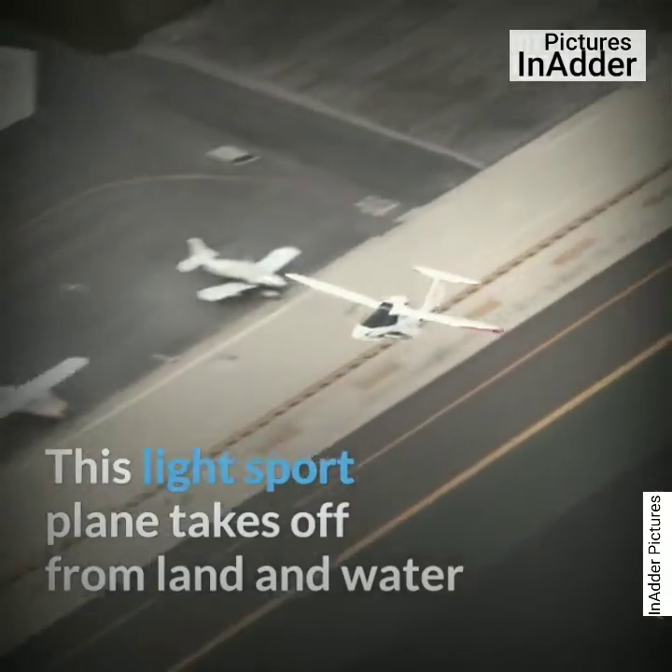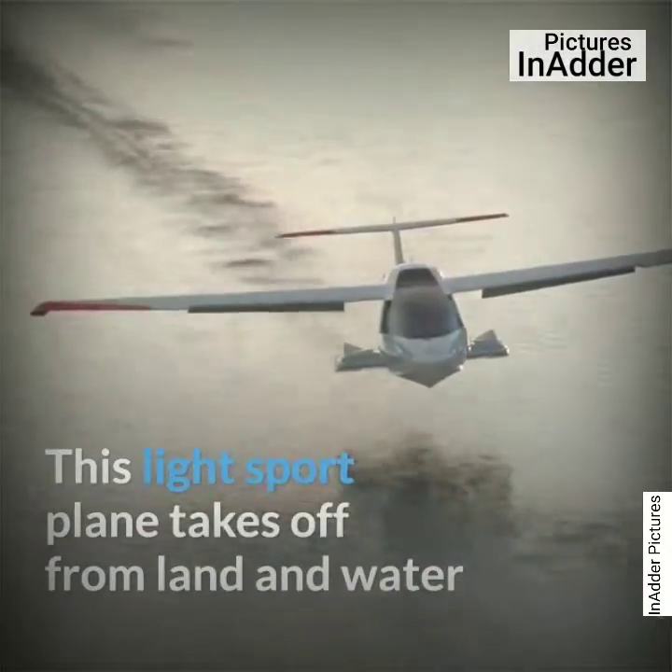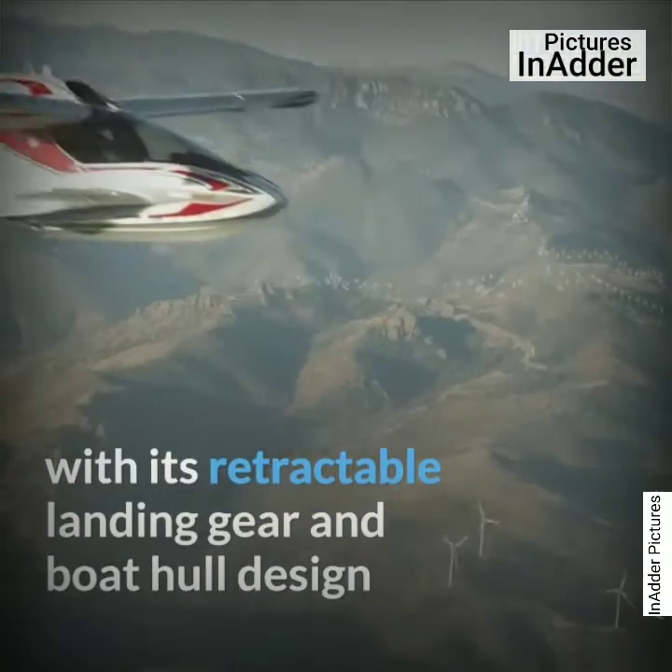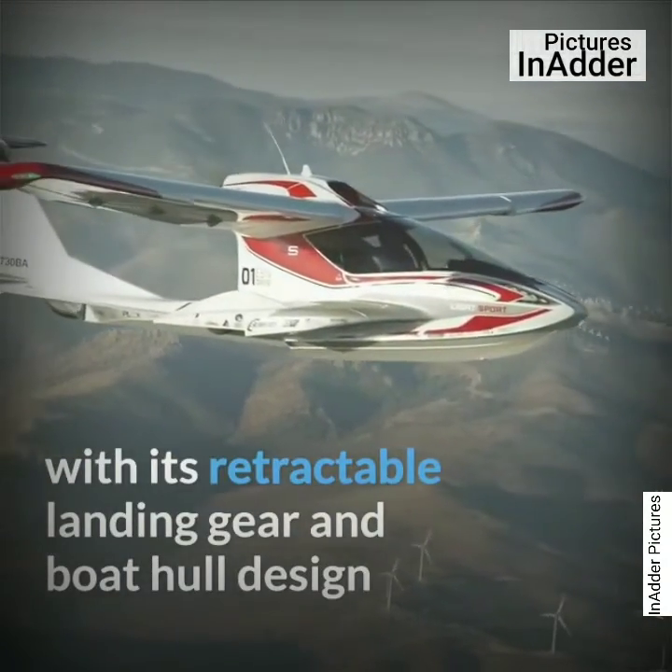This light sport aircraft takes off from land and water. With its retractable landing gear and boat hull design.